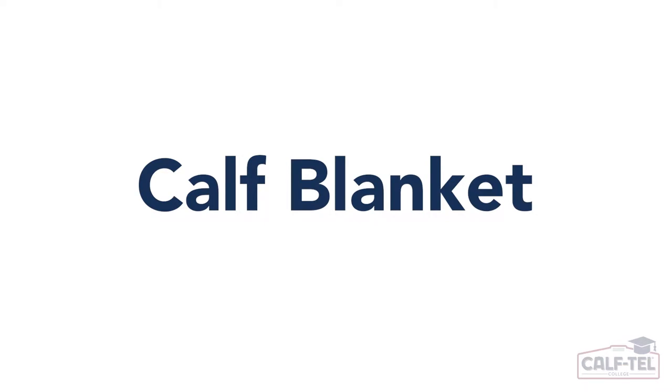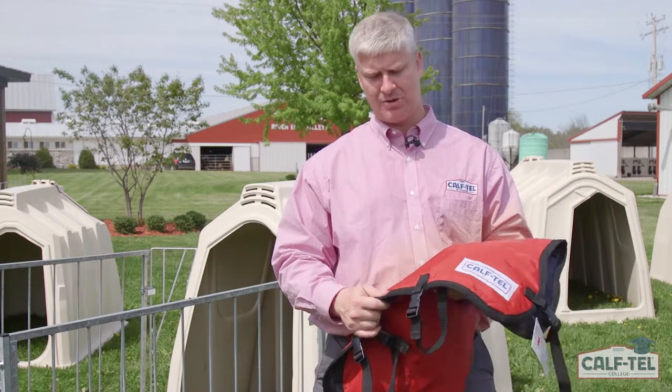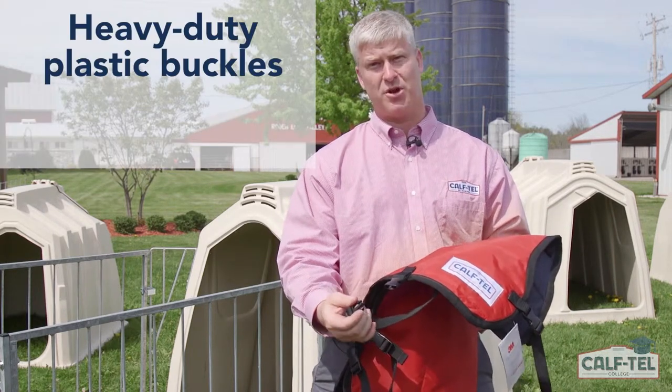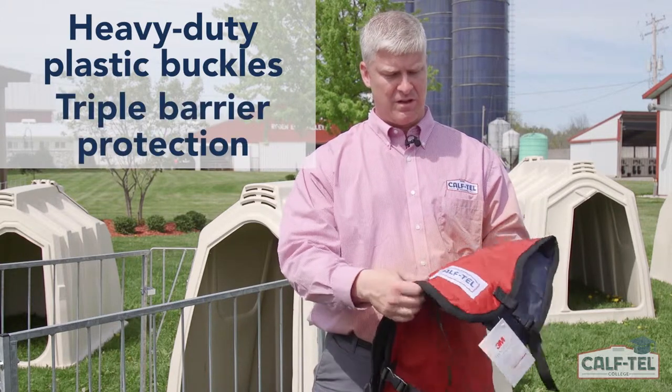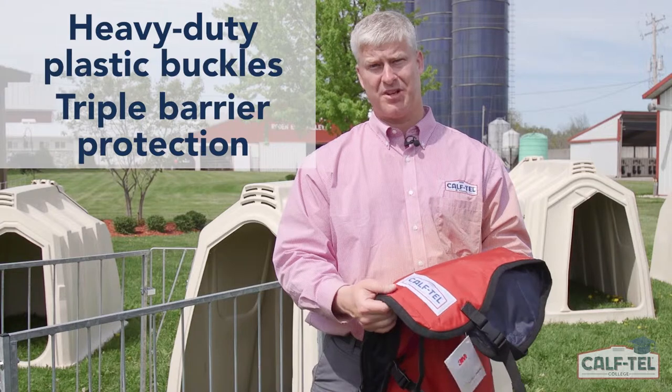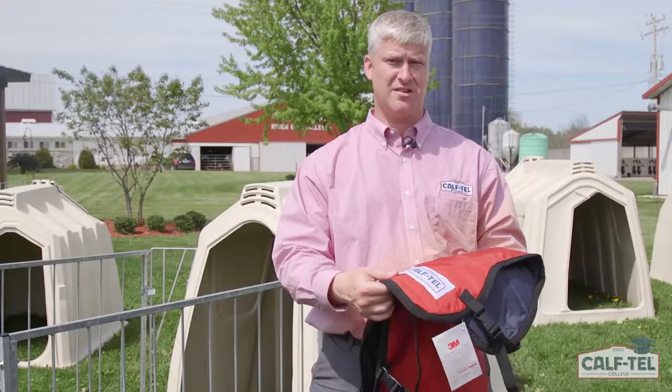Here we have our Caftail calf blanket, which is durable and easy to clean. A few features to highlight: first, our heavy duty plastic buckles, which are stronger than velcro and less likely to contain organic residue. We also have triple barrier protection, with three layers — the middle layer being insulated to keep our calves nice and warm.